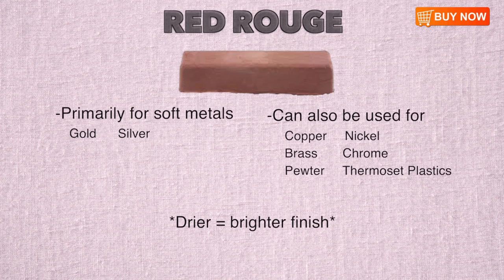Red Rouge is the classic jewelers rouge, made for polishing extremely soft materials like gold and silver, but can also be used on copper, brass, pewter, nickel, chrome, and thermoset plastics like Formica. Red Rouge is also found in extra dry bars, typically called New York style Red Rouge. The drier the rouge, the brighter the finish.